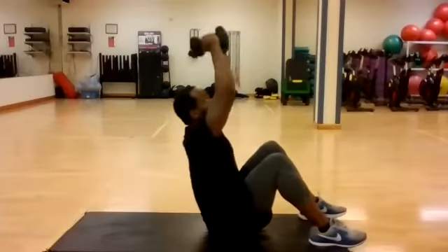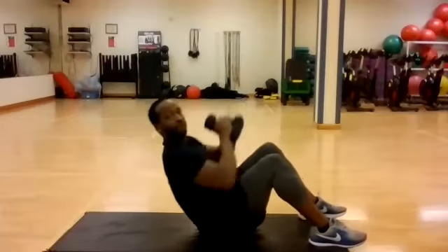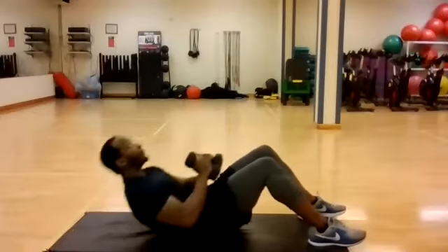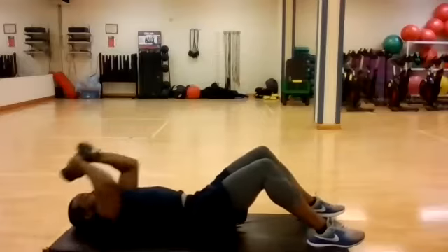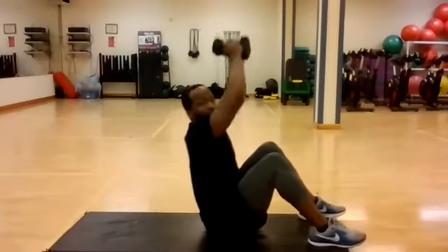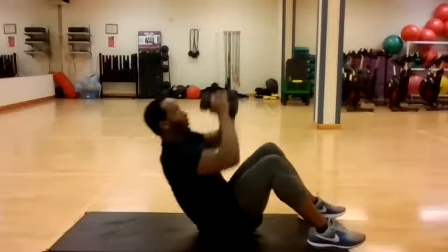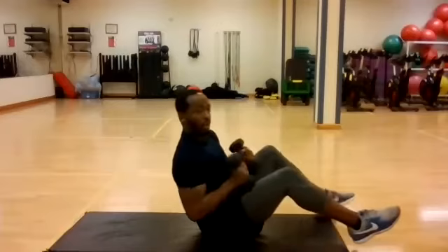This is on the clock. This time, full range of motion, full extension. 15 seconds. Back to the ground. About four, three, two, one.